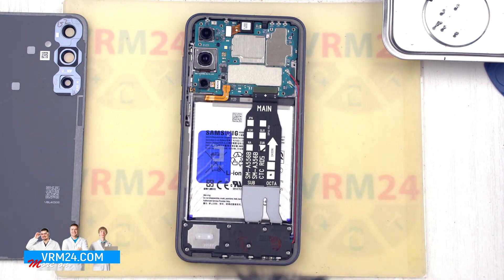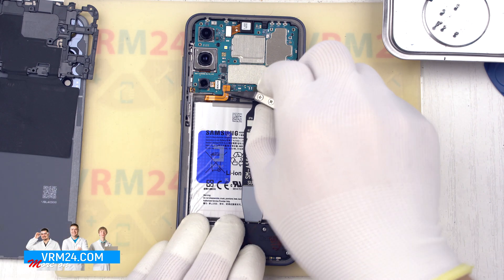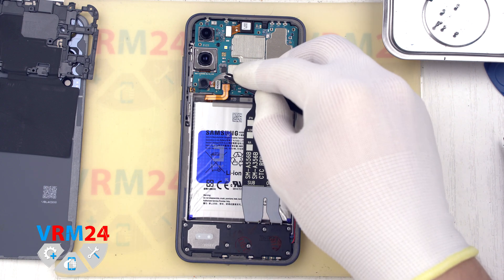We disconnect the battery connector using a non-metallic tool. Then we cover the cameras with a special film.